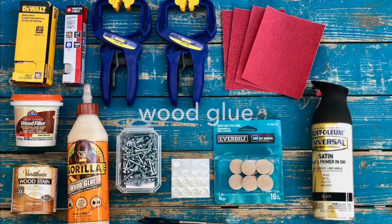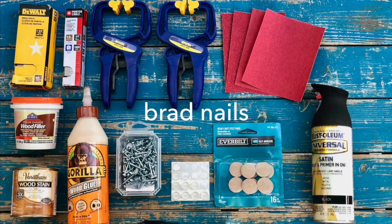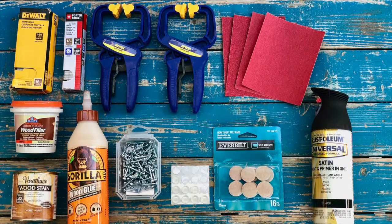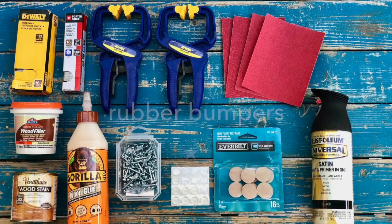Wood glue. Wood putty. Brad nails. Spray paint. Wood stain. Felt pads. And rubber bumpers.